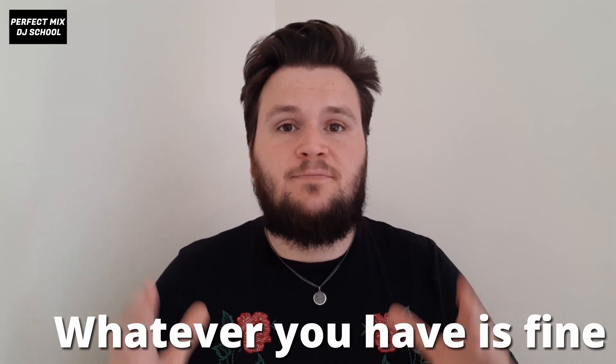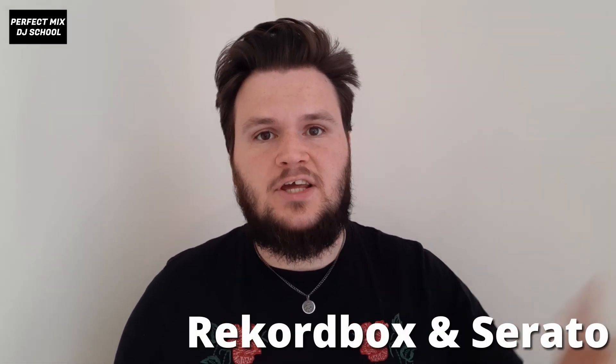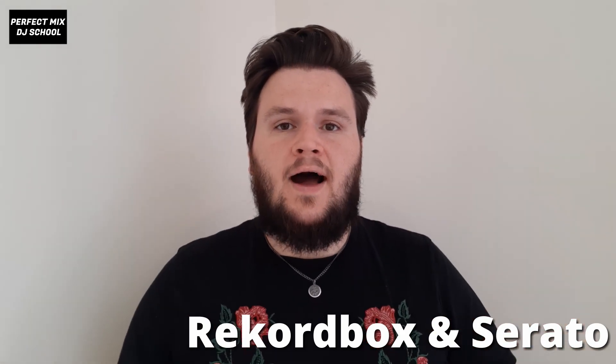Just because I recommend the Pioneer DDJ-400 doesn't mean you need it — you can use any controller you have, whether it's an SB2, SB3, or an all-in-one system. These lessons are universal across all DJ controllers and software. Each controller is operated by different software; the main two are Pioneer's Rekordbox and Serato DJ. These are the most popular and usually considered the best, though they're very similar — I wouldn't say one is necessarily better than the other. All DJ programs generally run and look quite similar.